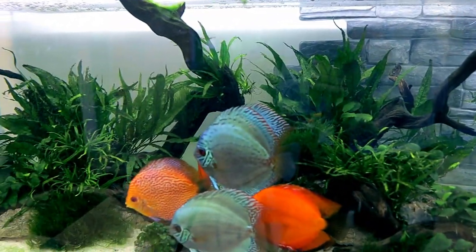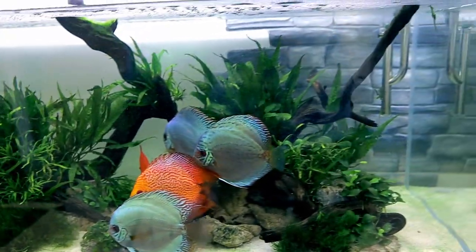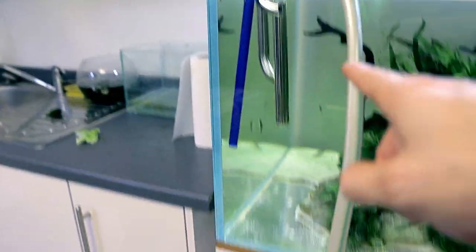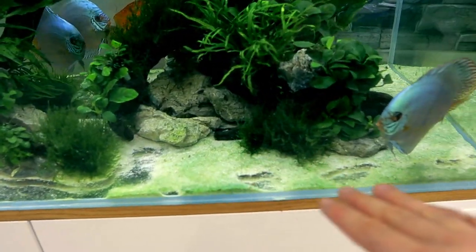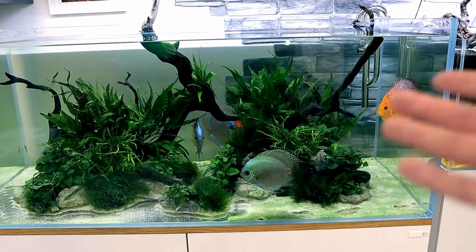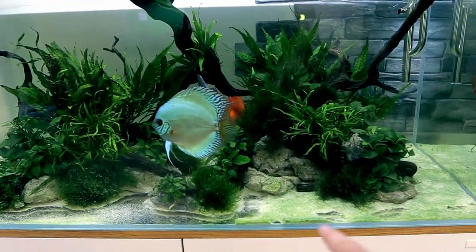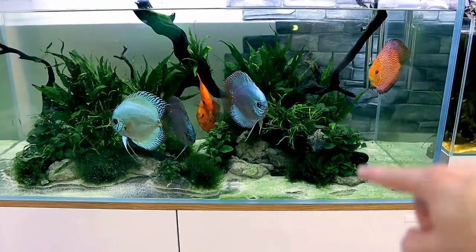I can see already that is a massive increase in flow — not so much that it'll affect the discus, they're from a river system so it won't bother them at all. I'm siphoning out all the sand with this little magic wand siphon into a bucket so I can get a thorough clean. I tried just putting a chemical in to fix the issue, but obviously something is causing the cyano to keep coming back. This is probably a flow issue — I've seen waste collecting on the bottom and not moving.